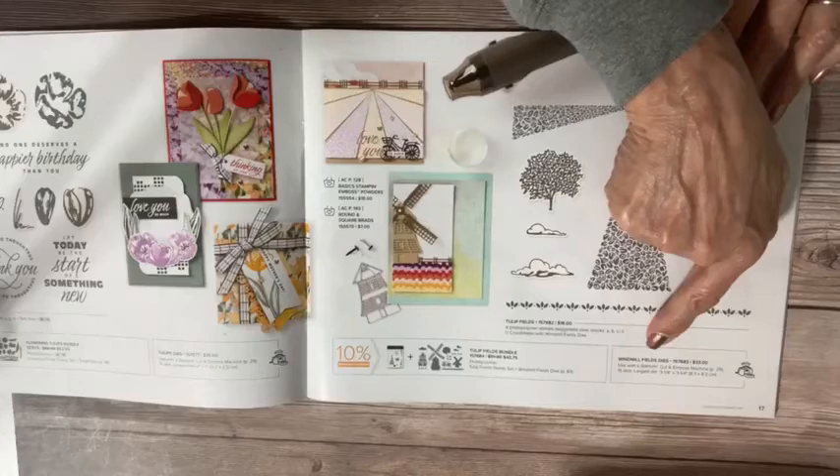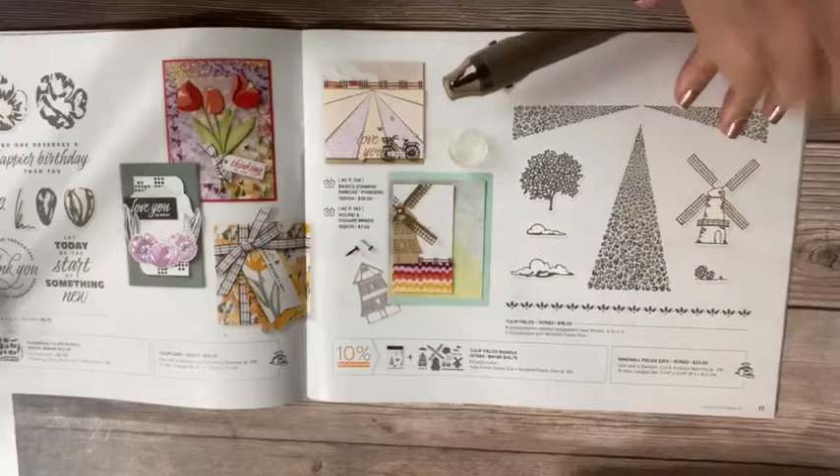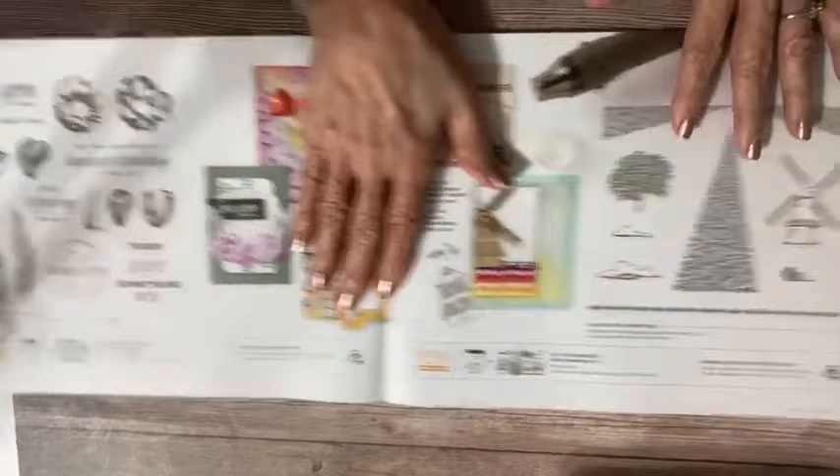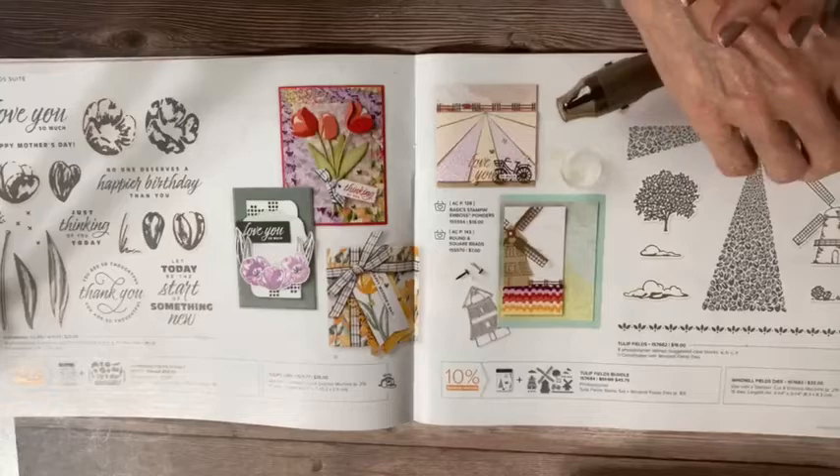It does tell you that the windmill and windmill fields dies work with the mini cutting and embossing machine. So if you're watching for your icons, both of these bundles work with the mini cut emboss machine. The mini machine is just $60 and you can do a lot with it, so I think that's really good to note.